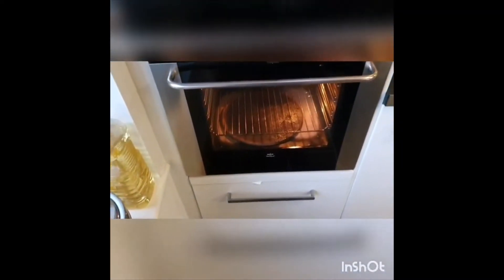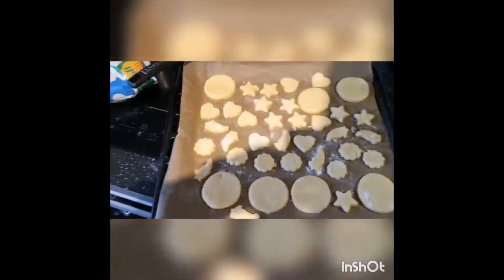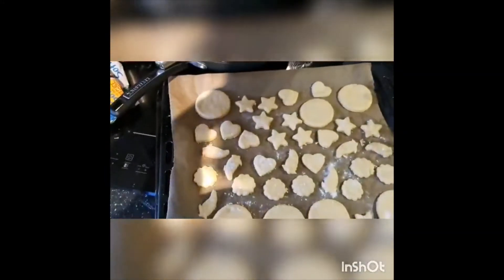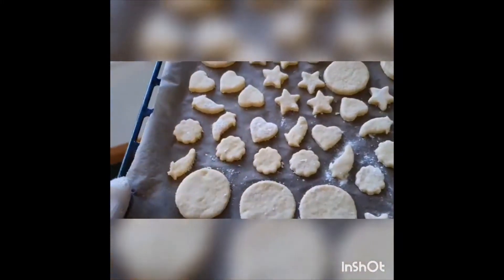...then we need to put the tray of biscuits in. So we obviously need to have our gloves on so that we don't burn ourselves. When we open the door, stand well back because hot air is going to come out. We'll take the tray, push it all the way in, and then close the door.